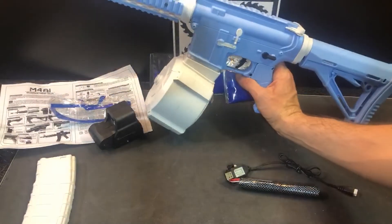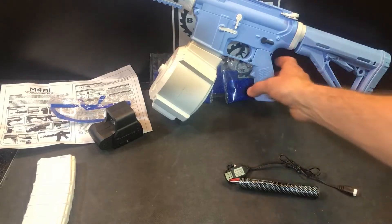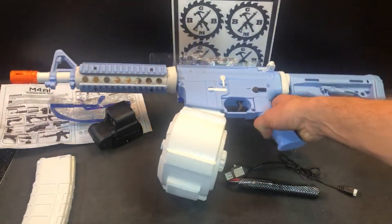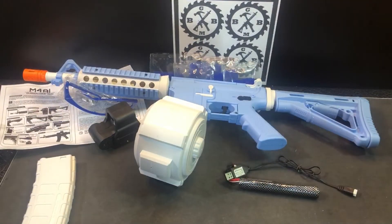There it is — M4A1 set up and ready to go, baby blue safety style, I guess I would call it. You've got the big drum magazine that comes with it and an extra battery, which is really nice. Excited to try this one out and see what kind of FPS we're hitting with it.